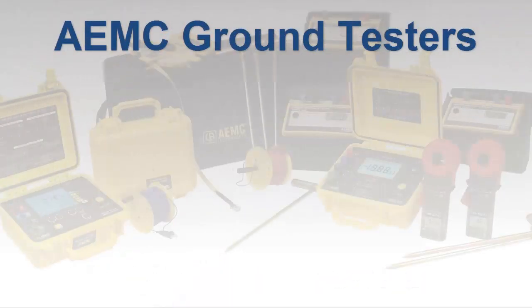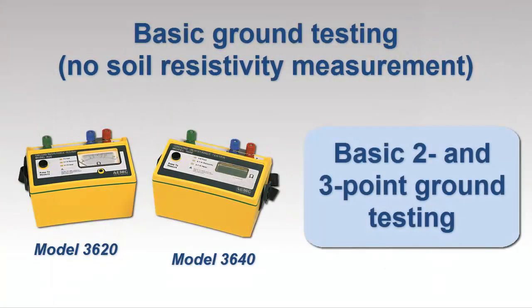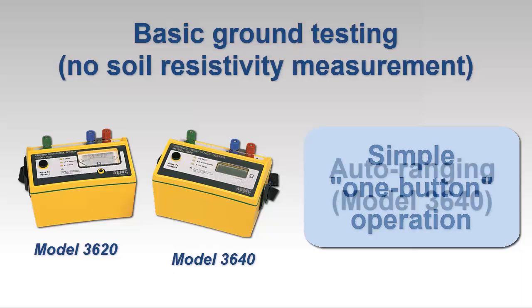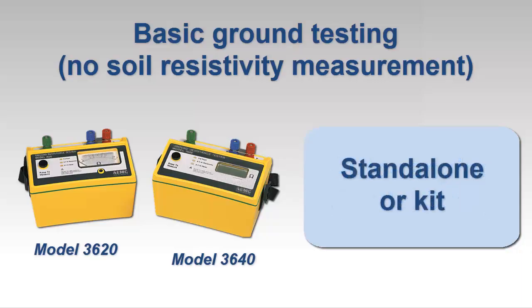Whatever your ground resistance testing needs, AEMC has an instrument that meets your requirements. If you need to perform basic ground resistance testing with no soil resistivity testing required, consider the AEMC ground resistance tester models 3620 and 3640. Both instruments measure the resistance of grounding systems via the two- and three-point methods, and both feature simple one-button operation. The model 3640 also provides auto-ranging. Each instrument can be purchased standalone or as part of a kit that includes leads, auxiliary electrodes, and other accessories.